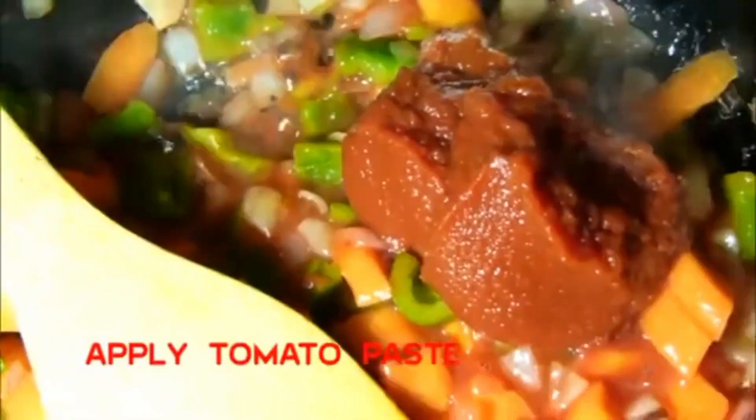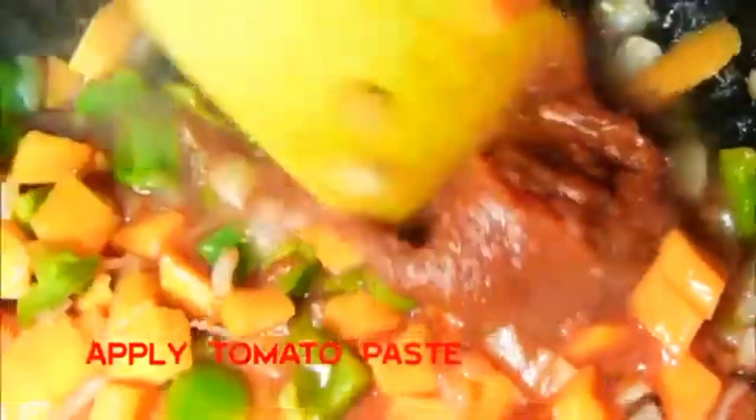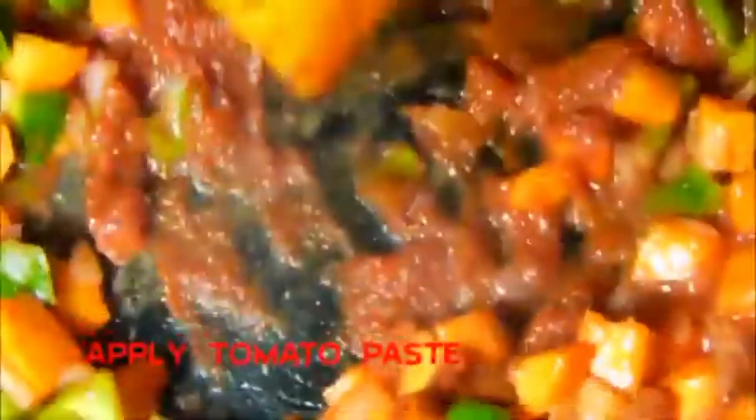So if you don't have tomato paste you can use tomatoes. I told you you can put tomato. Remove the cover from it. So I am going to put my chips into them.